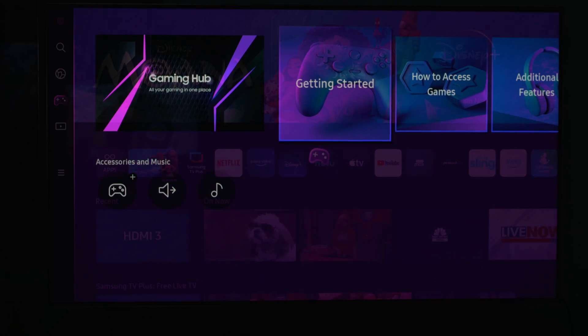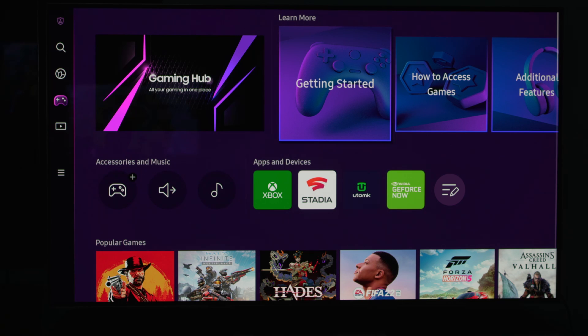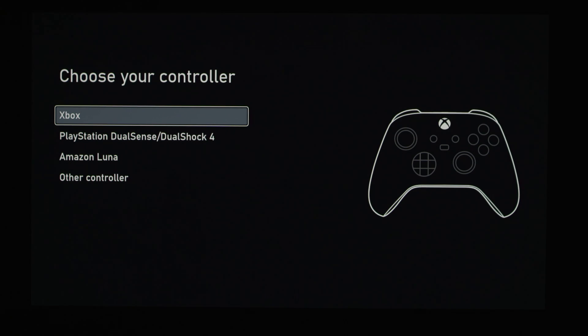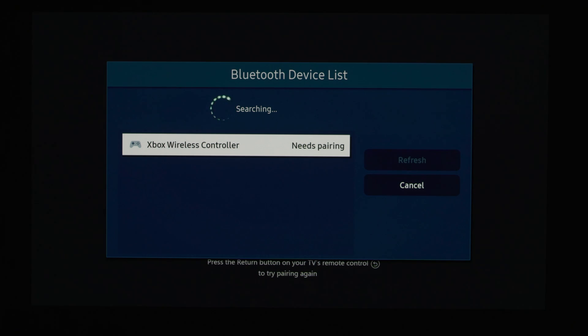First you will see that there are different streaming services available to you. I'm going to show you how to link your Xbox controller — any other Bluetooth compatible controller will work as well. Go to the controller icon, select that, and it will say 'Pair New Controller.' It will ask what kind of controller you're pairing; I choose Xbox, then sync it by pressing the sync button on the top of the controller. Make sure you actually hit the OK button on the controller when pairing on the Samsung TV, because if you don't, it will just keep trying to pair and never connect.